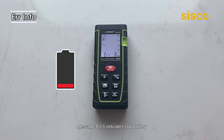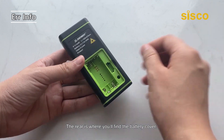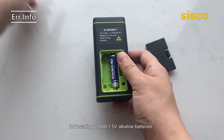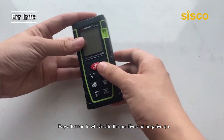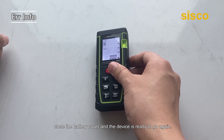Error 3 indicates low battery, and it's time for you to replace the battery. The rear is where you'll find the battery cover — it reveals the compartment for installing two AAA 1.5V alkaline batteries. Pay attention to which side the positive and negative go. With the batteries installed tight, close the battery cover and the device is ready to go again.